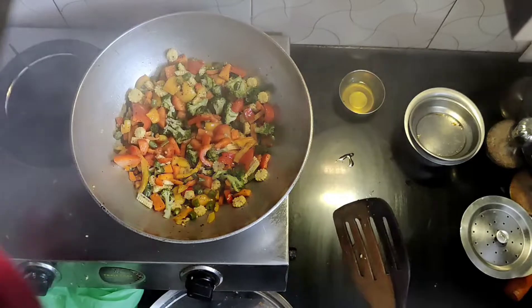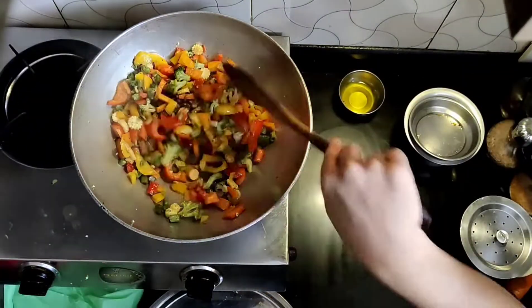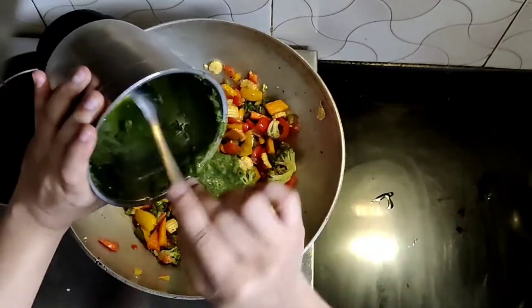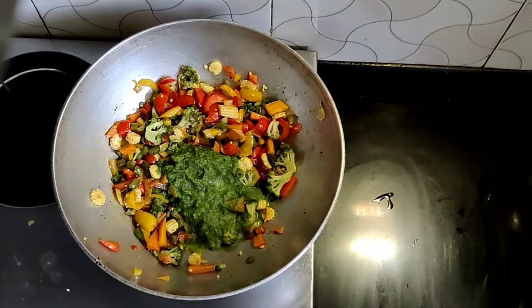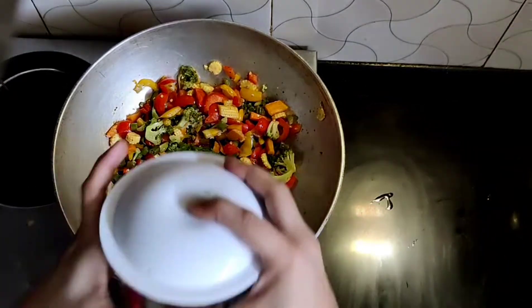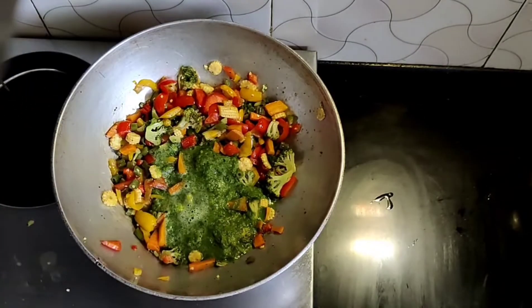I opened the lid after 5 minutes. Let's see. I have already cooked all the veggies. It's looking so colorful! Here I have added my green gravy — I have blended it first, so I am adding water to it to avoid waste. We have sautéed this gravy with the veggies.